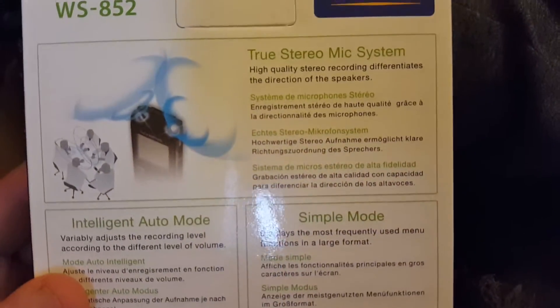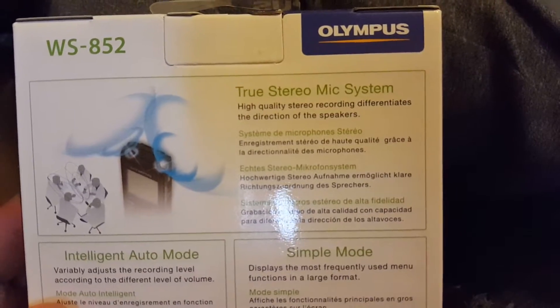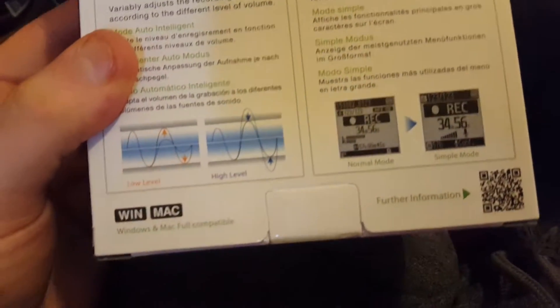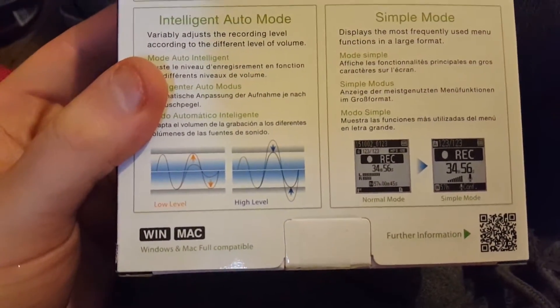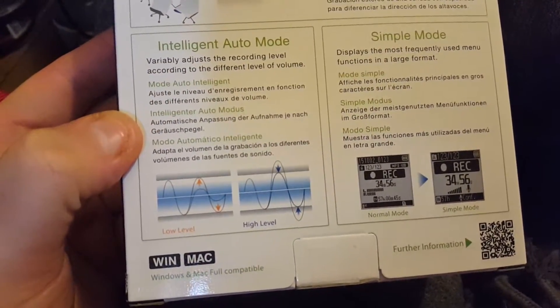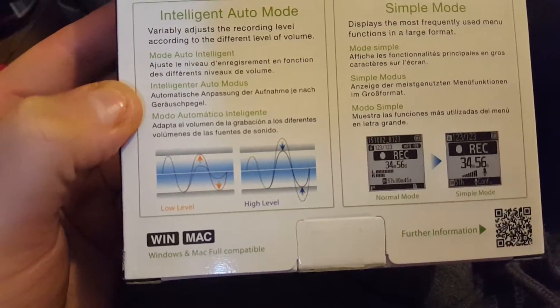It says choose stereo mic system for high quality stereo recording and all that kind of stuff. Pretty basic really — it does low level noise and high level noise, so it covers both low level and high level recording.